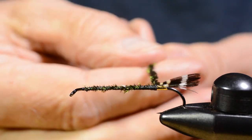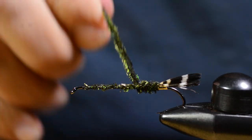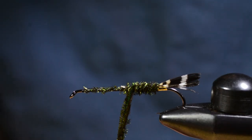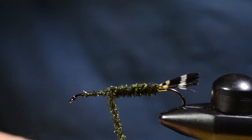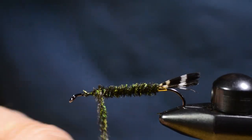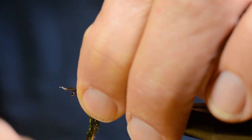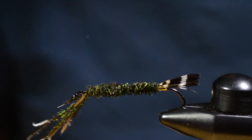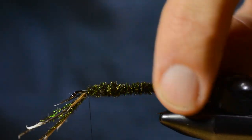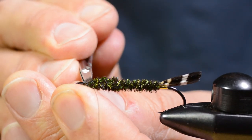Then I wind them around the thread. Since I want a little bit of taper in the body, I go back and forth here. As you can see, there's not much left of these hurls — I tied in about nine hurls for this fly and they are pretty much used up.